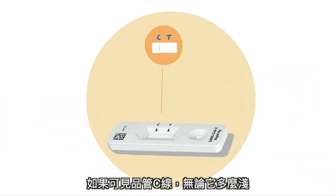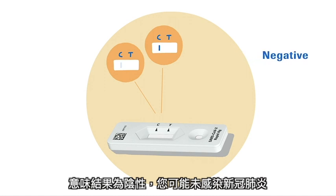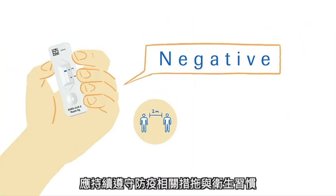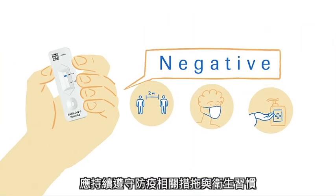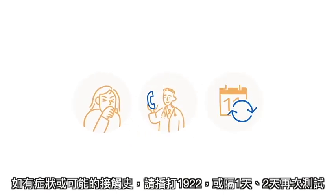If the control line C is visible, regardless of how faint it is, and the test line T is not visible, it means the result is negative — it is unlikely that you have COVID-19. However, even if your test is negative, continue to follow all hygiene and safety measures. If you suspect that you have an infection, you should contact your doctor. You may repeat the test after one to two days, as COVID-19 cannot be detected with complete accuracy during all stages of an infection.